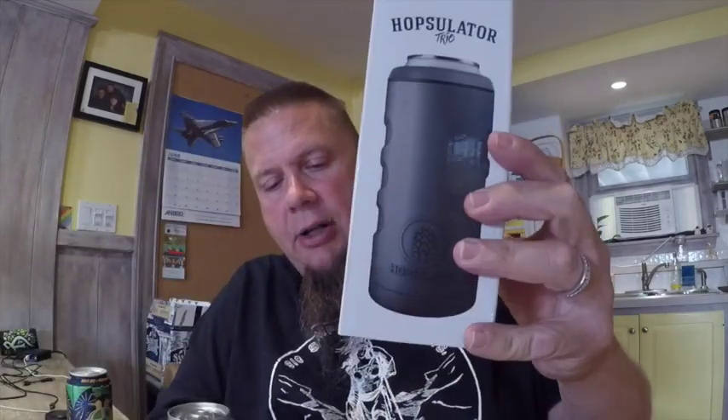Then I saw this thing cruise by my Facebook feed from a company called Brewmate — it's called the Hopsolator. What made it unique was they claim there's a lot of science behind the insulation that helps keep your beverage cold. The thing I liked was it can support a 12 ounce can, and a lot of the beers I drink are in 16 ounce cans. On May 26th I received it as a gift from my daughter and son-in-law. They call it the trio because you can use it with 16 ounce cans, 12 ounce cans, and it comes with a lid so you can use it as a tumbler.